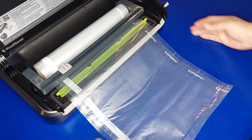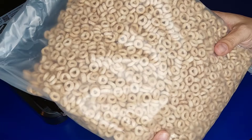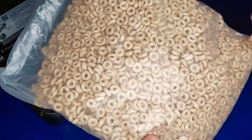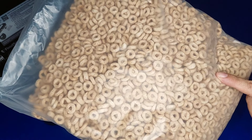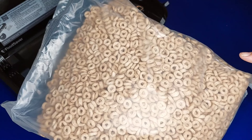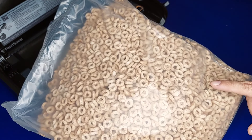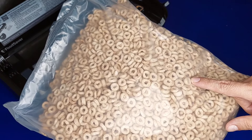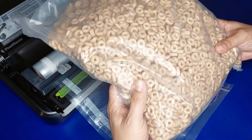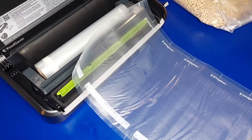The green light is flashing — you can see that means it's working. Now it stopped, so we're going to open it, let it open, and see if it works. And yes — sealed it right there.